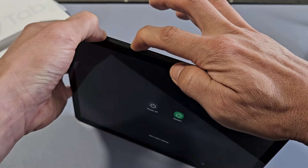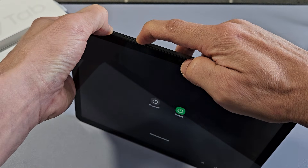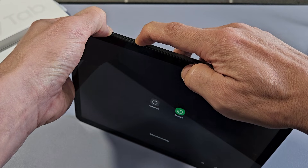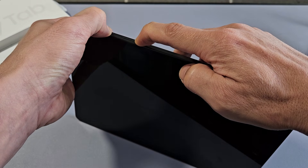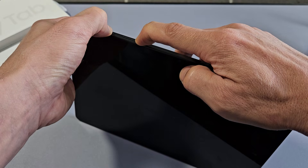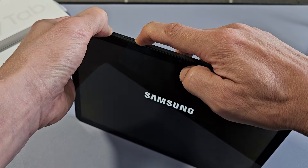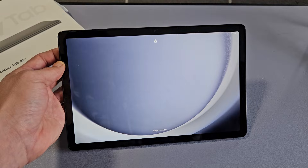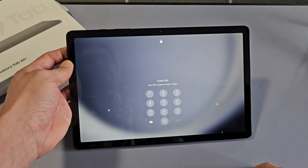Press and hold both buttons and keep holding. Don't worry about the power off menu that appears — just keep holding and wait. The tablet will turn off while you're still holding the buttons, then it will turn back on. As soon as you see the Samsung logo, let go and let it boot up normally. And there you go — we're back in business.